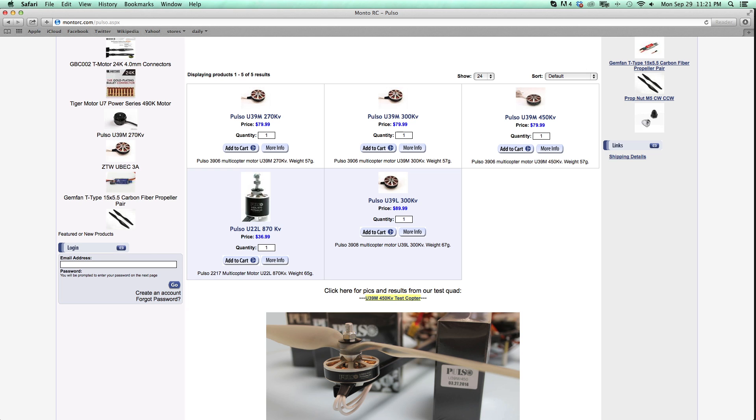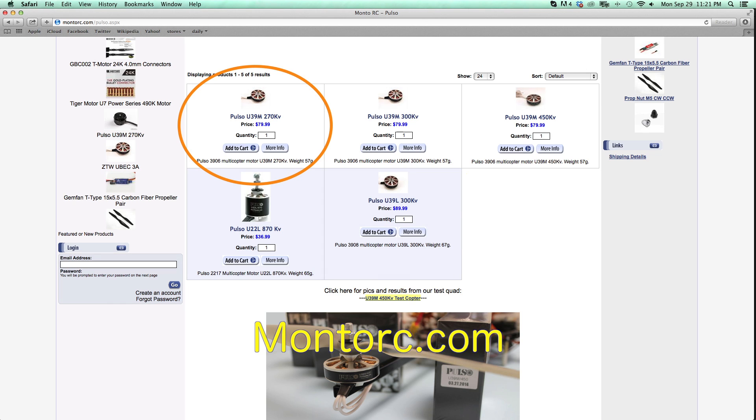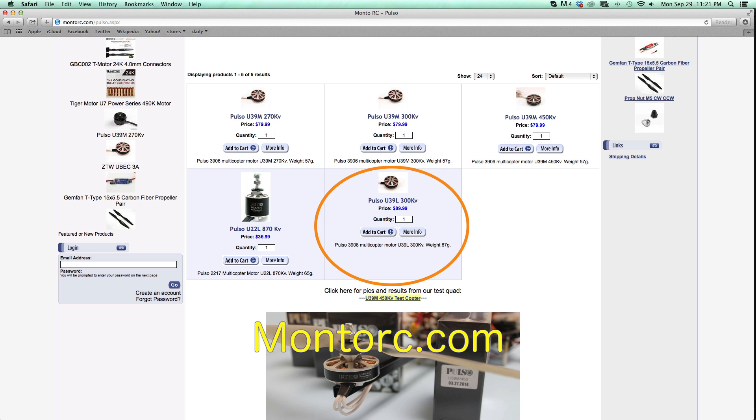Hello everyone, this is FlowHi117 here and today I'm going to be doing a review on the Pulso U39 series motors from Monto RC. Specifically their U39M270kV motor and their U39L300kV motor.